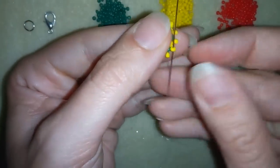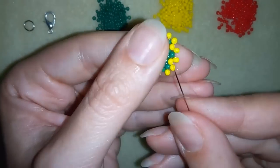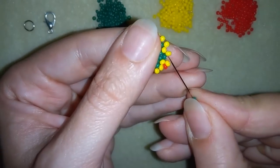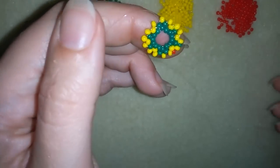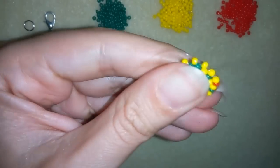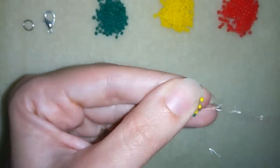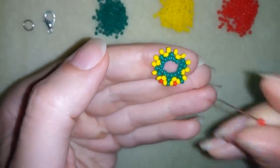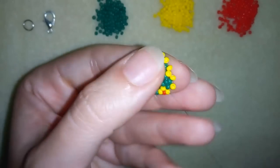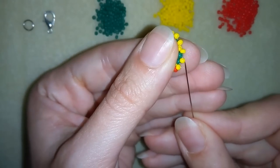Then I will go through this yellow bead here and I will start forming my next row. For my next row I need a red one, then a green one, then again a red one, and I'm going here through the following seed bead — one red. Here where the reds are, my flowers are forming, and the others are splitters between them.